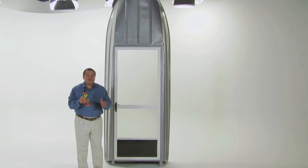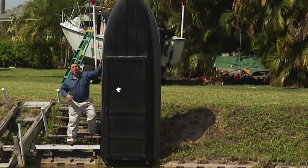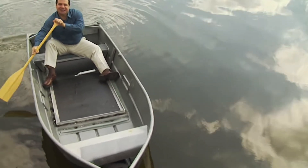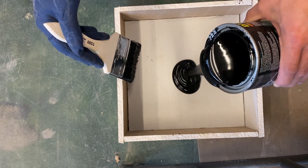You've probably seen Flex Seal from the commercials. One that stands out to me is him making a boat with a screen door as the bottom of the boat, coats it in Flex Seal and paddles his way across a lake in a video. I think that kind of marketing has really stuck with me.